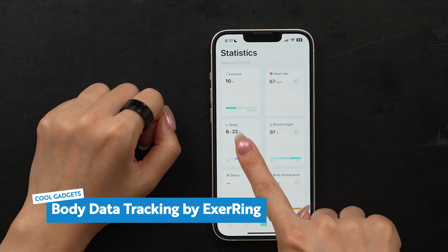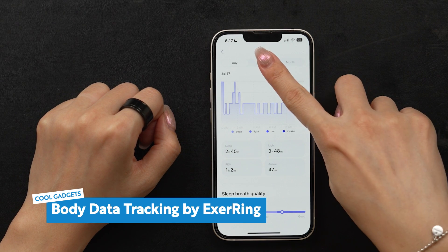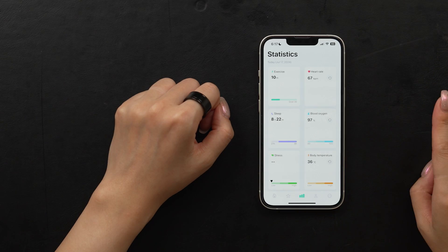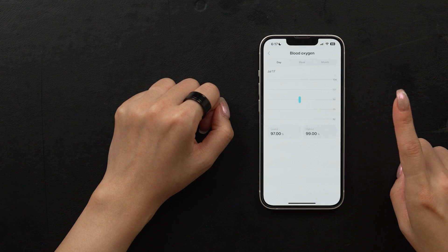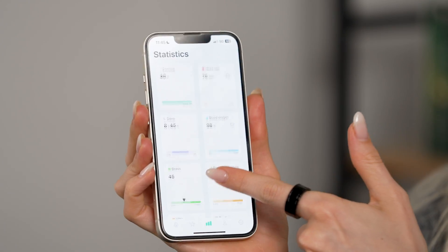But that's not all the data you're getting. Sleep and your total energy expended are also tracked throughout the day, and this data fuels all sorts of AI recommendations for your exercise, sleep, and general wellness. There's a bunch of different options to look at. Keep in mind that as you use X-Ring, it gets more information about you and can provide even smarter analysis with the use of Big Data AI.